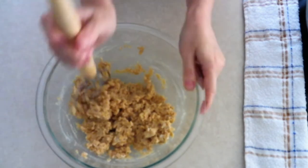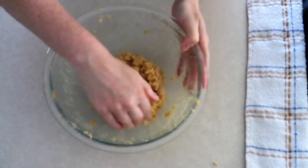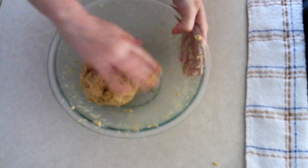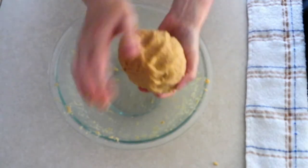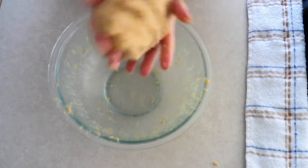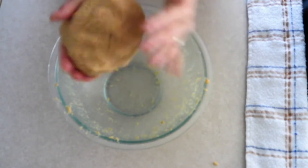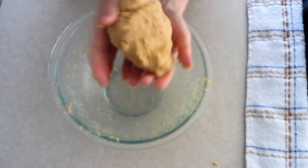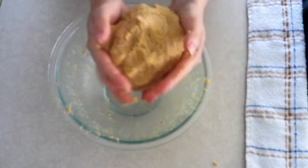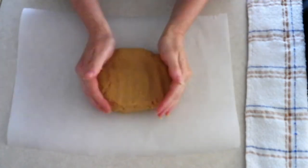Add one fourth cup of room temperature plain Greek yogurt or sour cream and stir everything together until you have a moist, smooth dough. Form the dough into a ball and massage it for about one minute so it can absorb any extra moisture. The dough will be very moist but should not be sticky. If it sticks to your hands, add a very small amount more of coconut flour — be careful not to add too much or your french toast sticks will be dry.